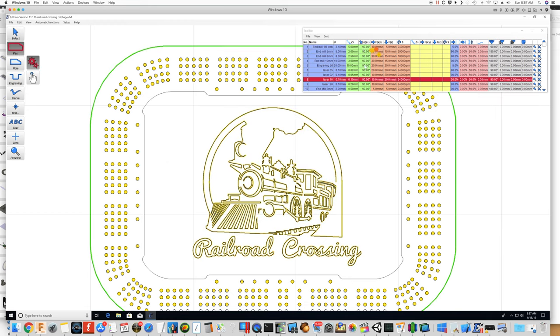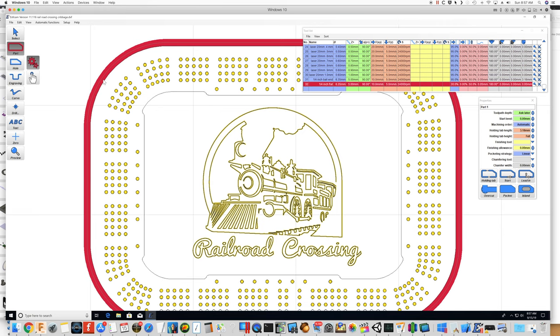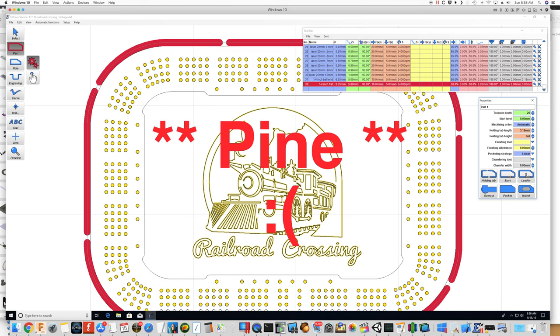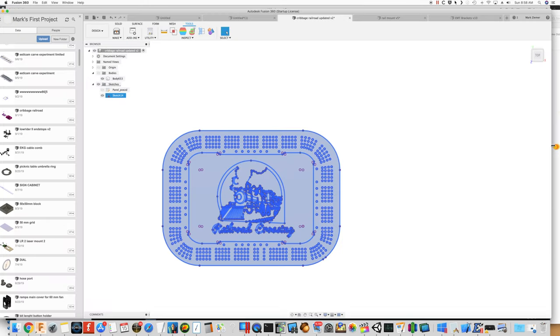Now let's create the other parts. I'm going to use a larger end mill — a quarter-inch — because otherwise it would take forever with the one-eighth inch. We'll part this on the outside and add some holding tabs. For this cut, we want the tool path depth at 20 millimeters — I've got a three-quarter inch piece of oak, and that should be sufficient. The holding tabs will be 10 millimeters so they don't come all the way up to the top.